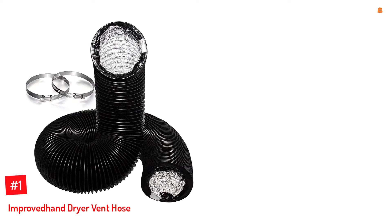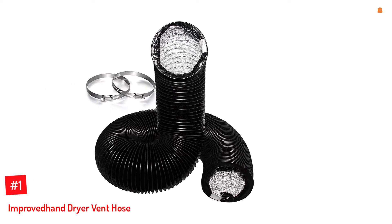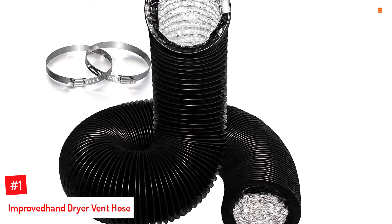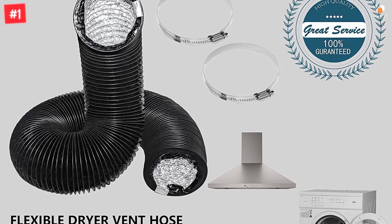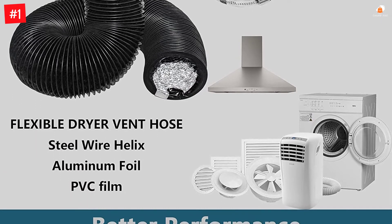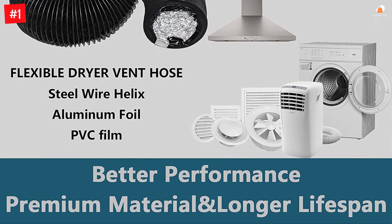Number 1: Improved Hand Dryer Vent Hose. Improved Hand is a fairly new and pretty small brand of AC and dryer accessories, which also includes a decently practical dryer vent hose thanks to its offered specifications. The Improved Hand dryer vent hose is slightly more practical than the average duct hose. It comes as a 10-feet long duct, which makes it slightly more practical than others.